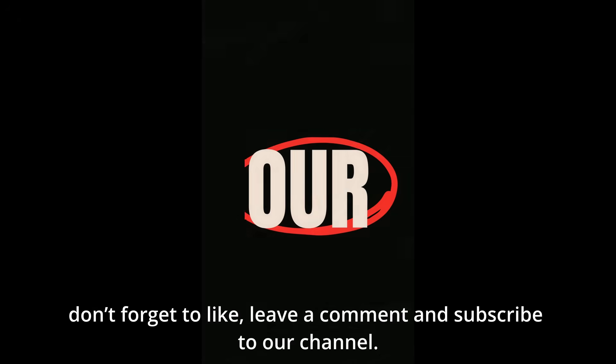That wraps up everything you need to know about ESCs. Don't forget to like, leave a comment, and subscribe to our channel.